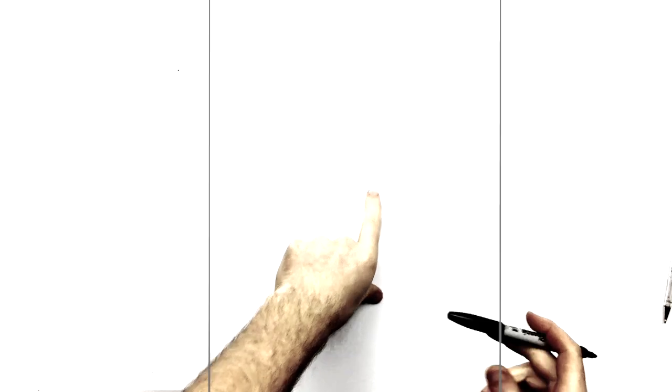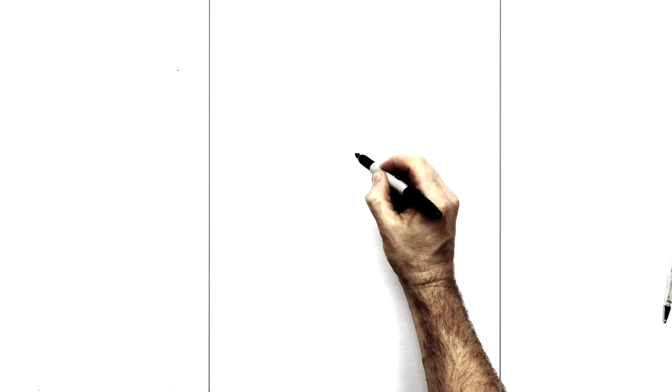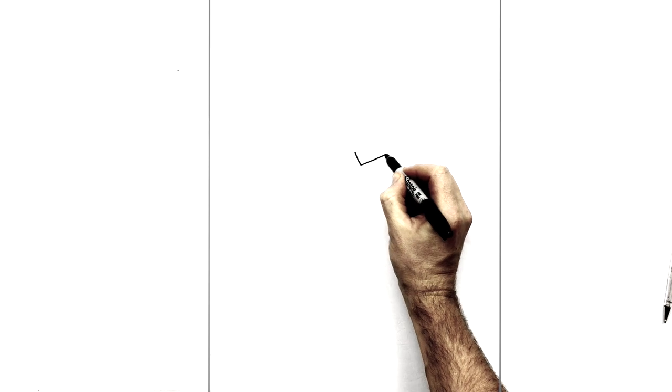We're going to start with his right eyebrow to be specific — he's frowning. So we just start with a tick just here, diagonal down this way, and then it comes up towards and goes underneath his hair.